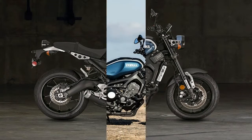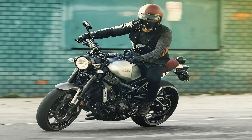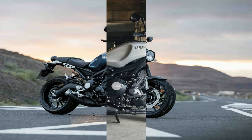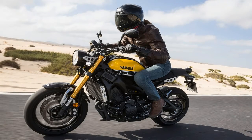It comes with the usual preload adjuster plus a rebound damping adjustment and 5.1 inches of travel. Beefy 41mm upside-down front forks cover the front end on 5.4 inches of travel and come with the same adjustments as the rear. A steering head angle of 25 degrees gives us 4.1 inches of trail and a compact 56.7 inch wheelbase.